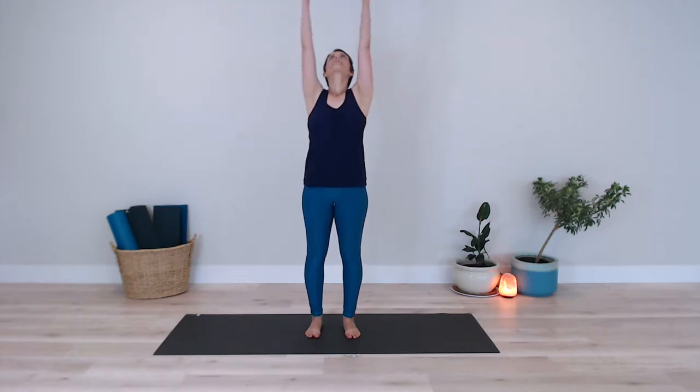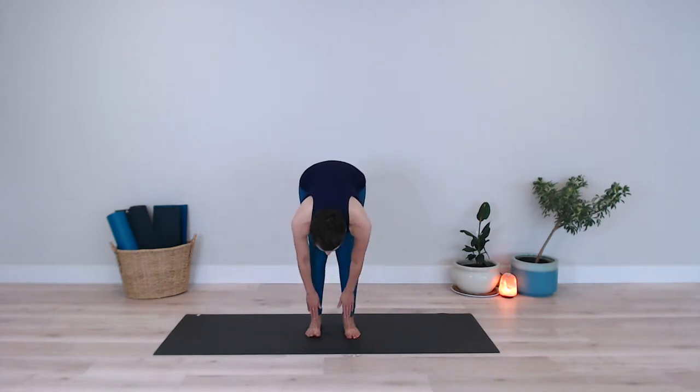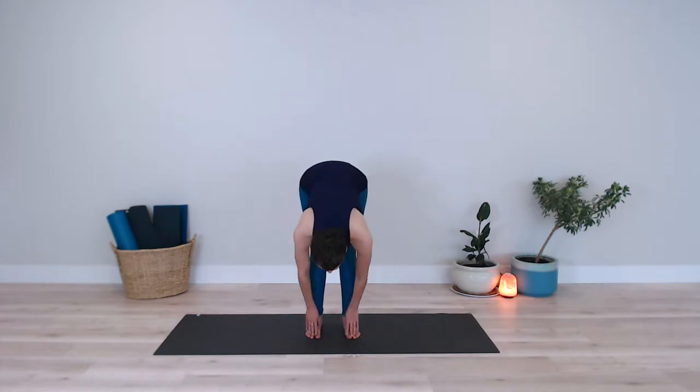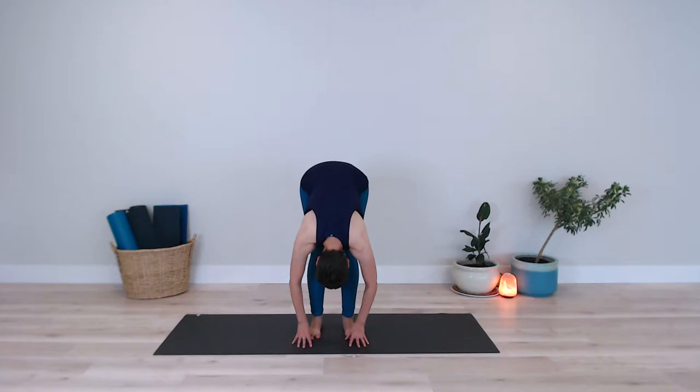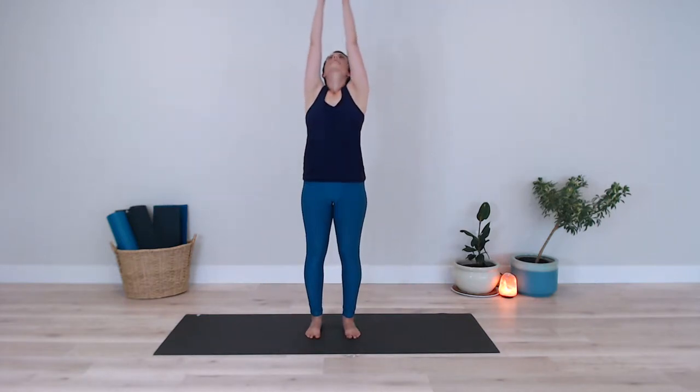I stand with my feet hip-width apart and then I bend gently into my knees. I have my arms down by my sides and then as I inhale I extend my arms up overhead. Palms can touch or not touch, your choice here. And then I exhale and hinge forward from my hips bringing my hands down to the earth. As I inhale I slide my hands up my shins just below my knees. As I exhale I fold forward once again. I inhale lifting my arms up out to the sides bringing them up overhead and as I exhale my arms come back down to my side.